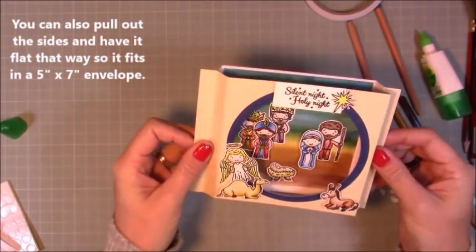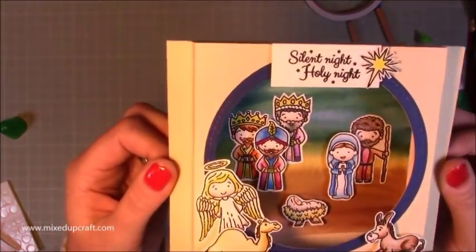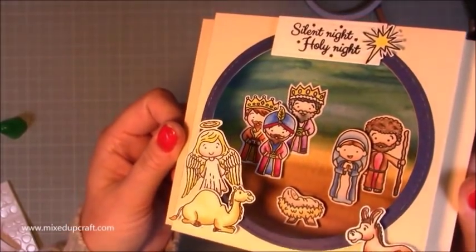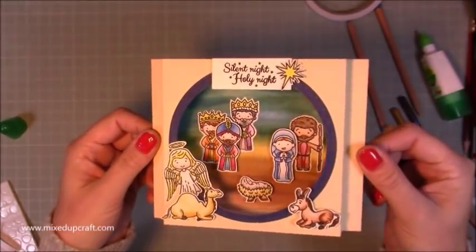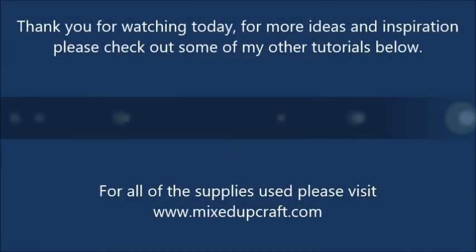And then it pops back up. There you go — a nice shadow box for any occasion, but I think this one works really well for this nativity scene. They're super cute, and I know exactly who I'm giving it to. So there you go!